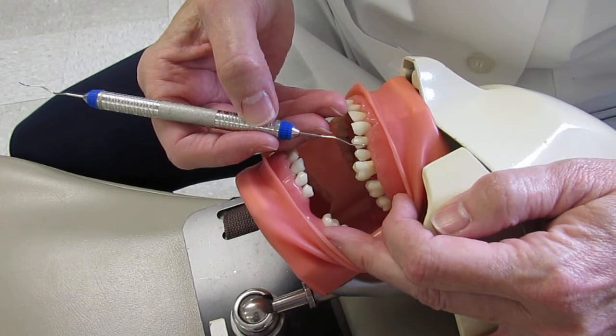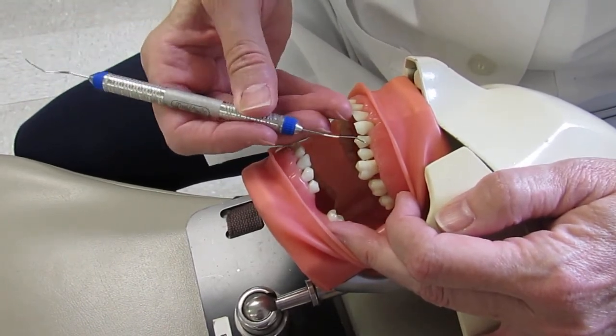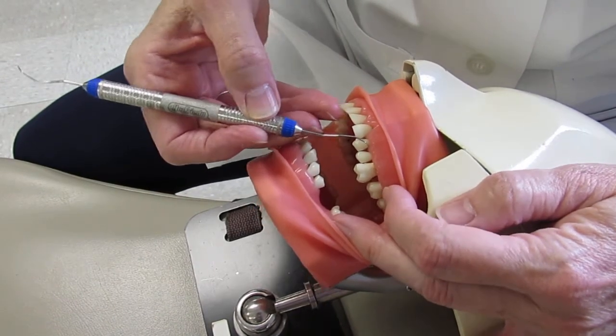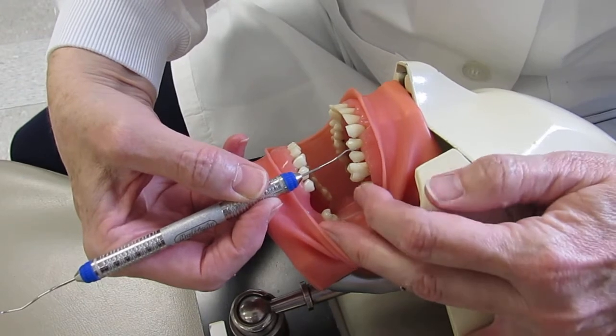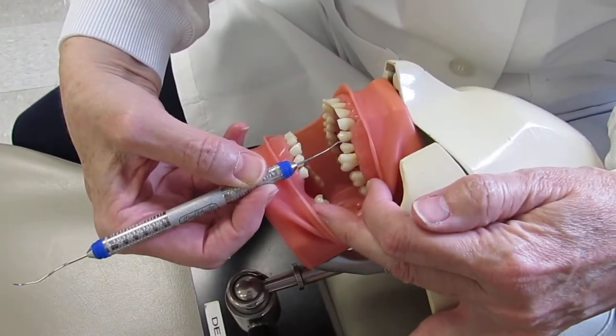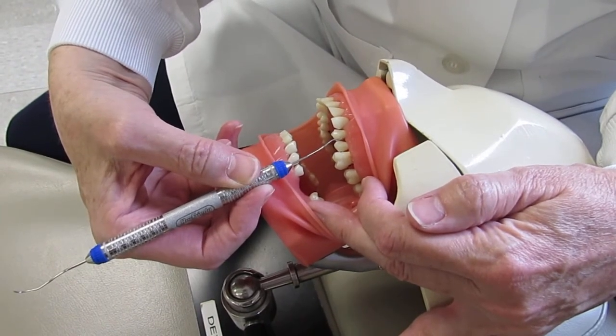To show the opposite end — the incorrect working end — notice the terminal shank is crossing that tooth. You might think you can make it parallel, but if you do, the functional shank is no longer above tooth number 12, and you could not work with the instrument in the back of a person's throat.